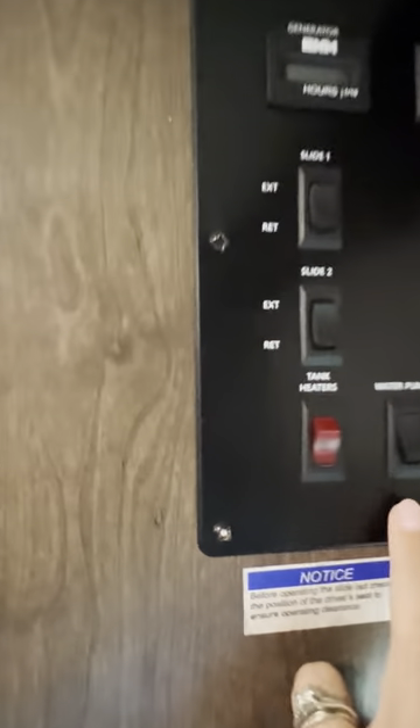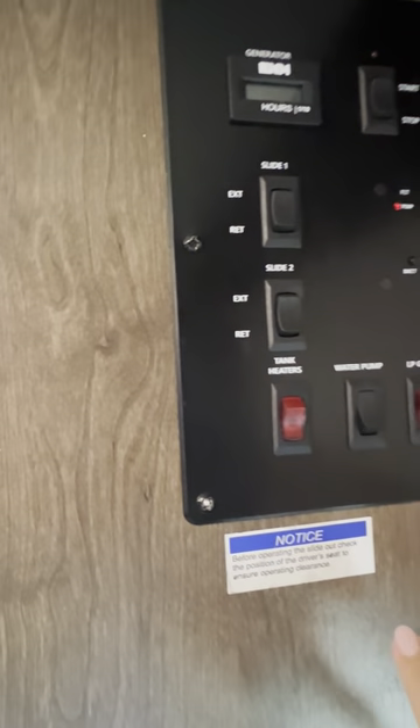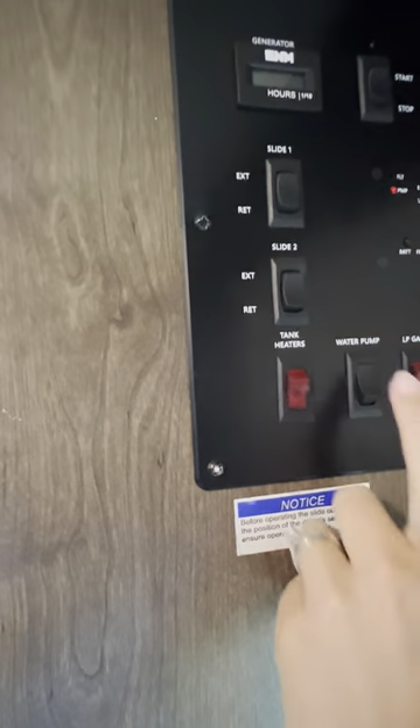If you're on the road and you need to use water from the RV's fresh water tank, you're going to turn on the water pump right here. We'll show you additional settings outside later in another video.